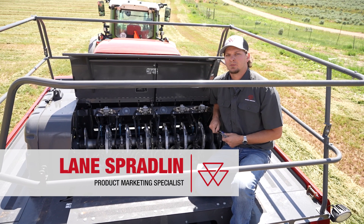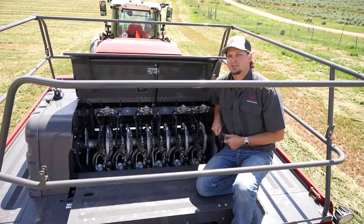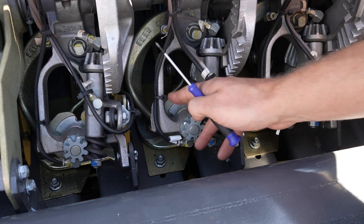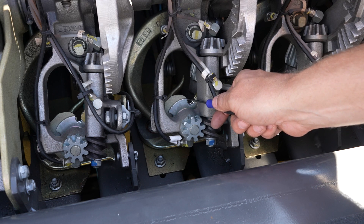Hi, my name is Lane Spradlin. I'm a marketing product specialist for Massey Ferguson, and today I'm going to talk about knotter settings on LB2200 series large square balers. One of the first things I'll check on these knotters is disc timing. The way to do that is to pull the slack out of the clean-out and make sure that this edge is flush with this corner of the disc.